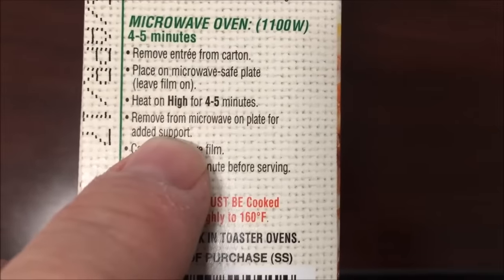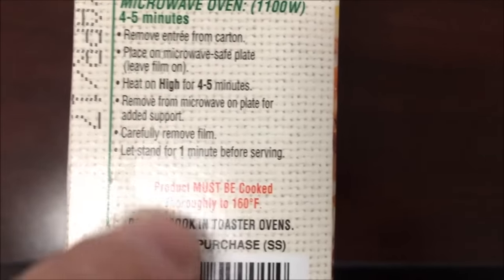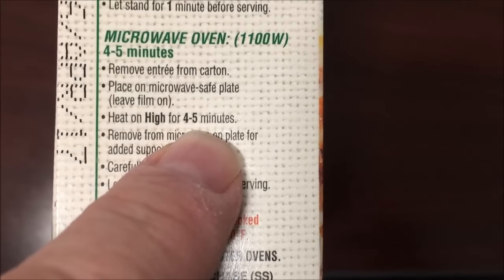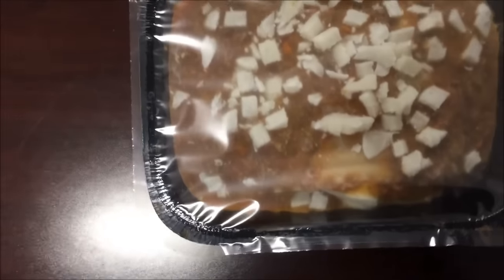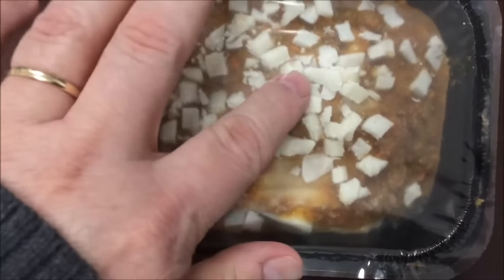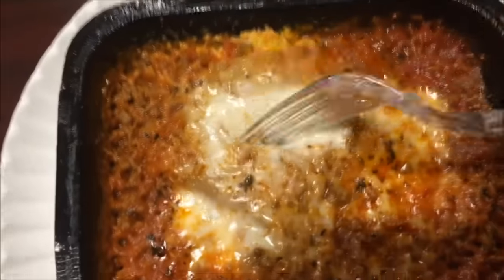Microwave for four to five minutes, remove from microwave and let sit for a minute — so basically just microwave and that's it. I'll try going for the full five minutes. I'm going to get this in the microwave and I'll be back.